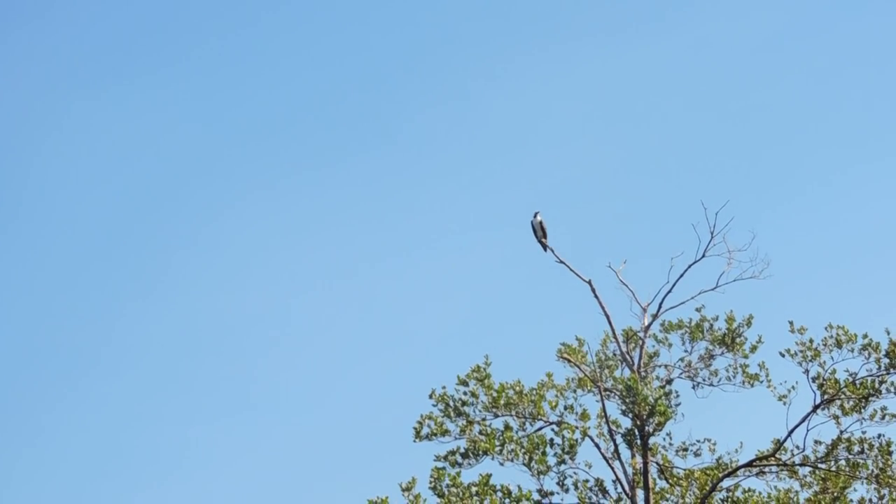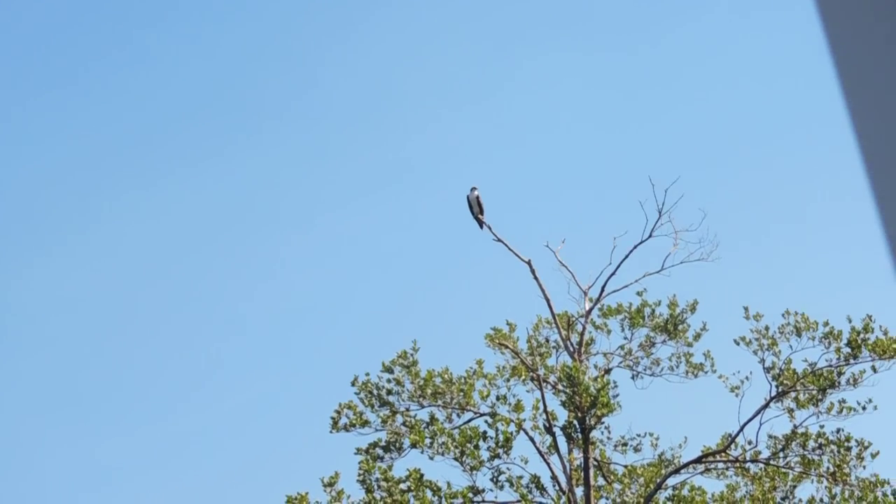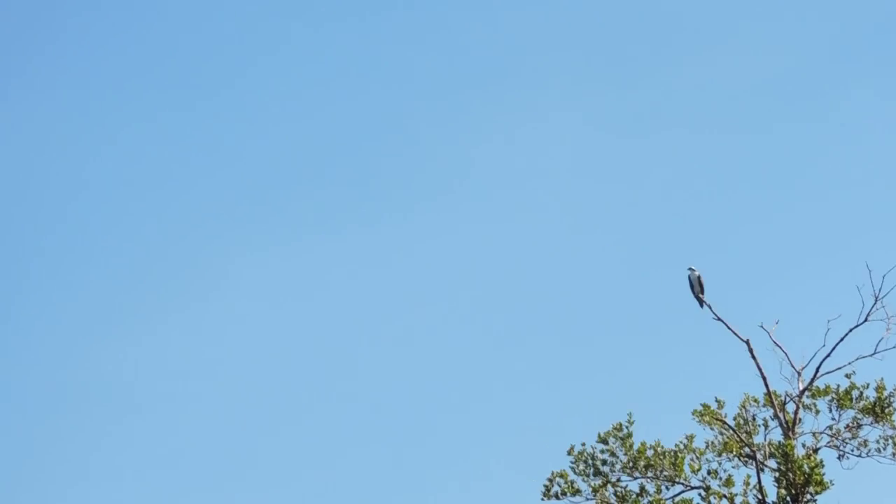One of the remarkable things about an osprey is whenever it is in a fishing mode, it takes about 12 minutes for it to catch one fish.